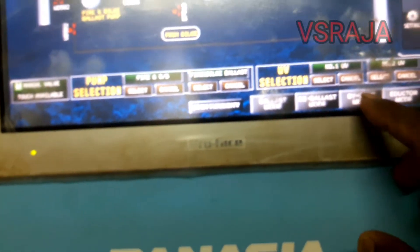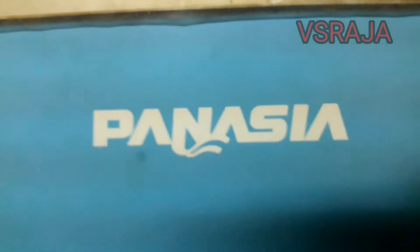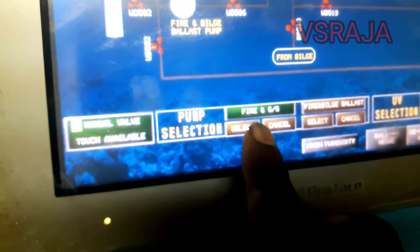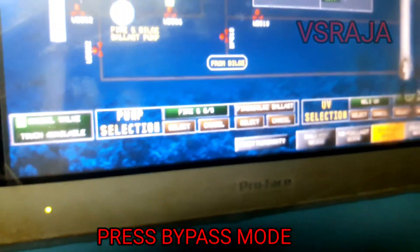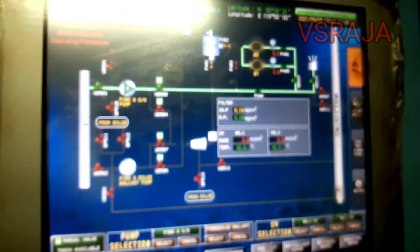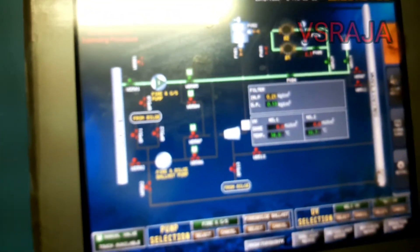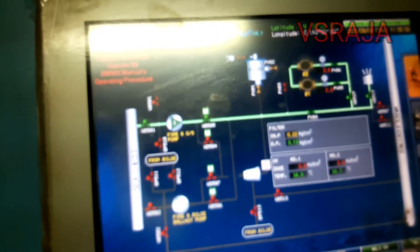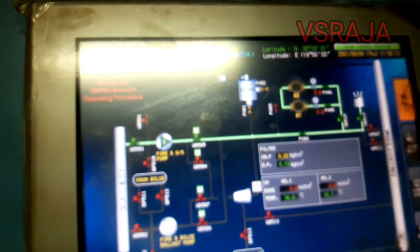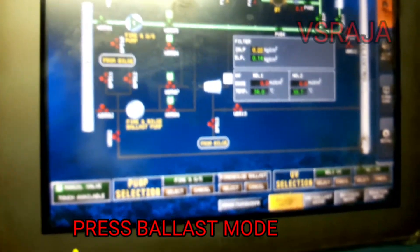In this panel, first what we will do is press to select the pump you have started — select pump 1 or pump 2. Next you have to press the bypass mode. You can see the line is already in bypass mode. The water is being taken from the sea chest via the pump, then it is bypassing — not going inside the ballast water treatment plant — it is going direct overboard. This is the initial starting method.